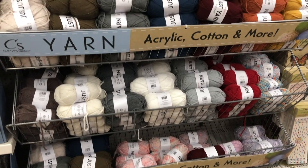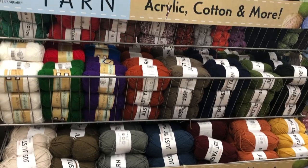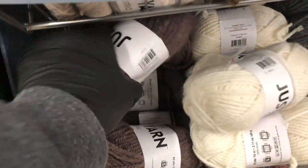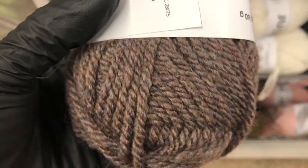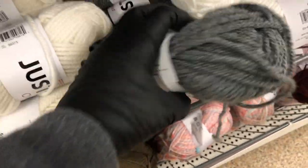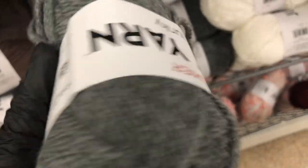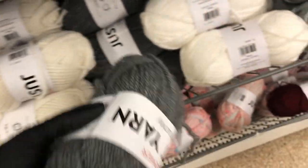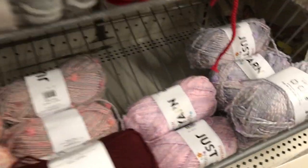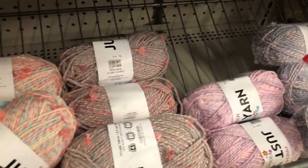Look at this yarn display they've put up — so excited for this! My favorites are the chunky ones because they look like they'll take less yarn to make something feel warm and cozy since the yarn itself is so thick. Down here they also have multi-colored yarn with kind of little frayed strands going throughout.